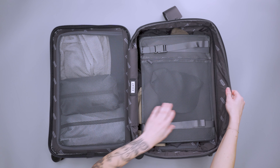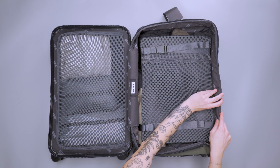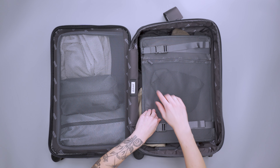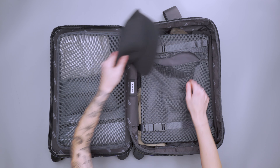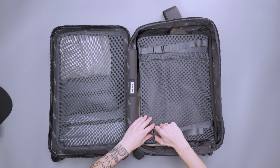Inside you can see all that extra packing space. When it's not being utilized, the extra panel just hangs out and stays out of the way. The organization is pretty simple, very similar to their other suitcase. The primary difference is that instead of the compression panel having two individual pockets, this one has just one big pocket. I personally liked the two individual pockets because it let me store smaller items on either side — like undergarments in one and accessories in the other. Here everything is just merged together.